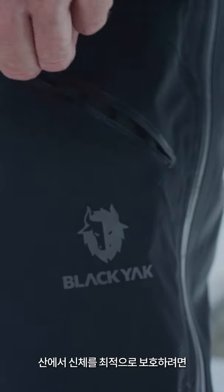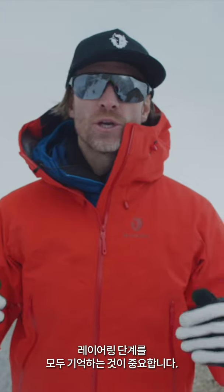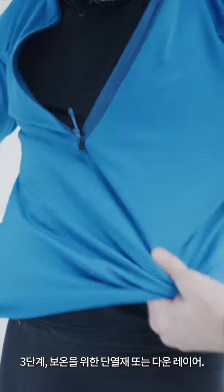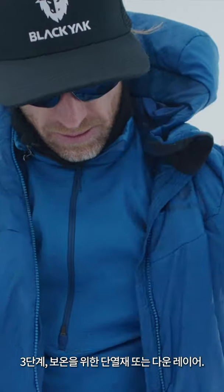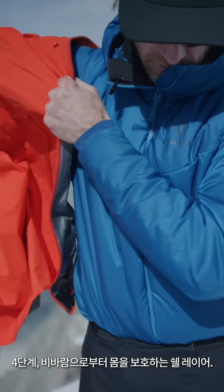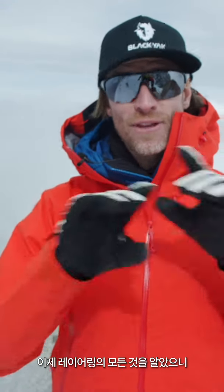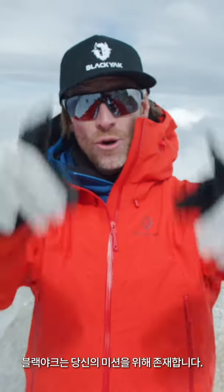It is crucial to memorize all the layering steps to optimize your protection in the mountains. Step one is the base layer, next to skin. Step two is the mid layer with a fleece. Step three is the insulation or down layer for warmth. And step four is the shell layer to protect you from the elements. If you respect all the steps of the layering guide, you ensure you're prepared no matter what your mission throws at you. Now that you know everything about layering, get out there, get it done, and remember — you're made for missions.